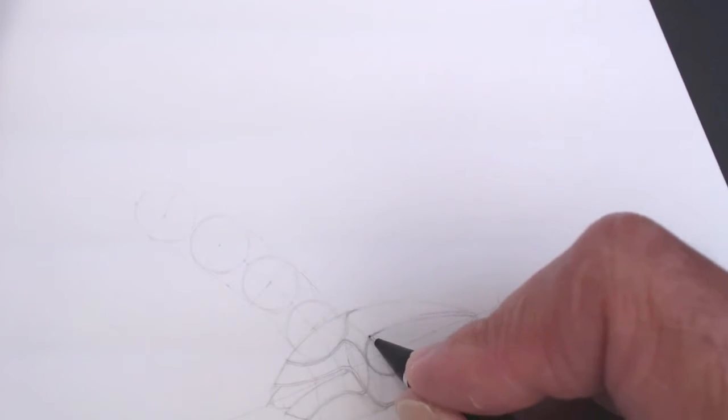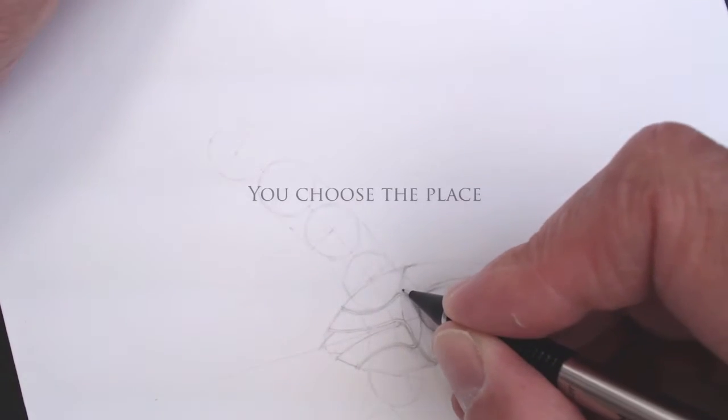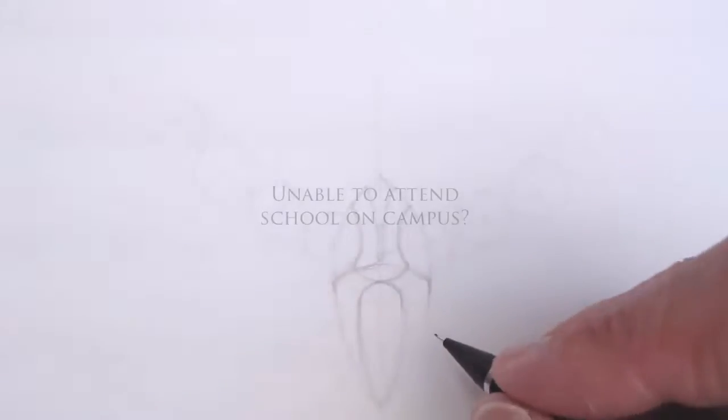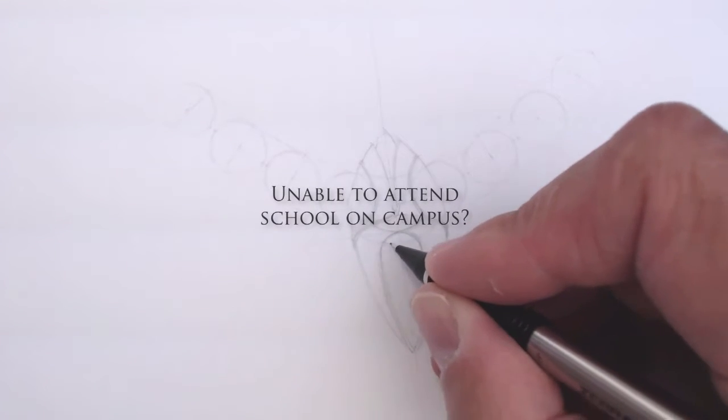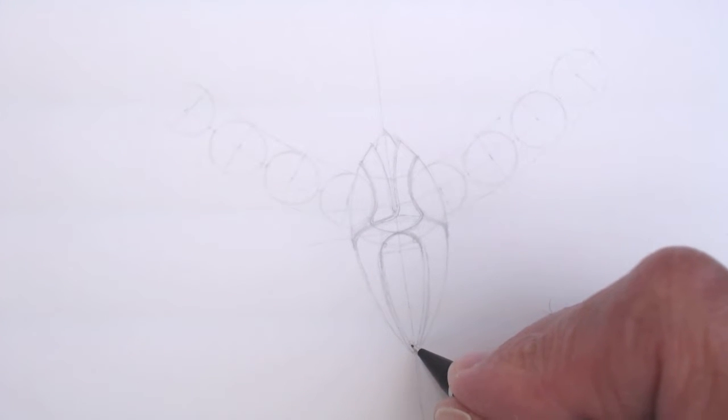Jewelry design and sketching lets you choose the pace and place that's best for you to study and to practice, at a fraction of the cost. Is it difficult for you to take the time off to travel and stay at a professional school where you will be spending weeks, even months on campus?